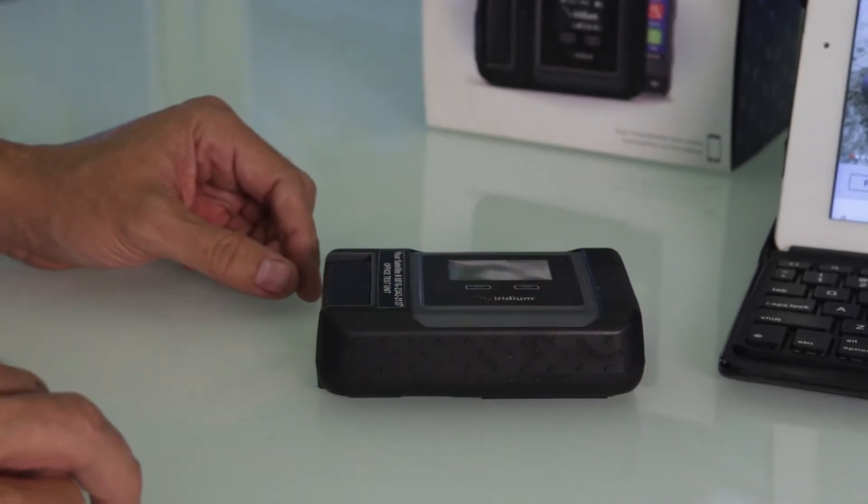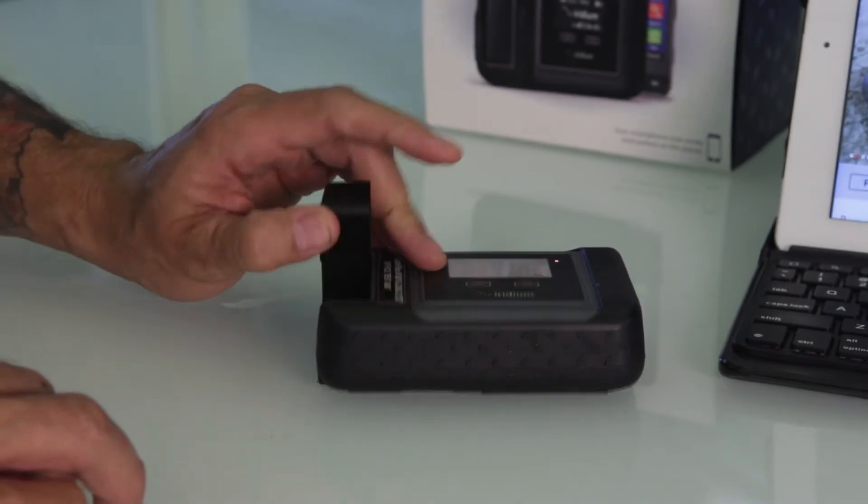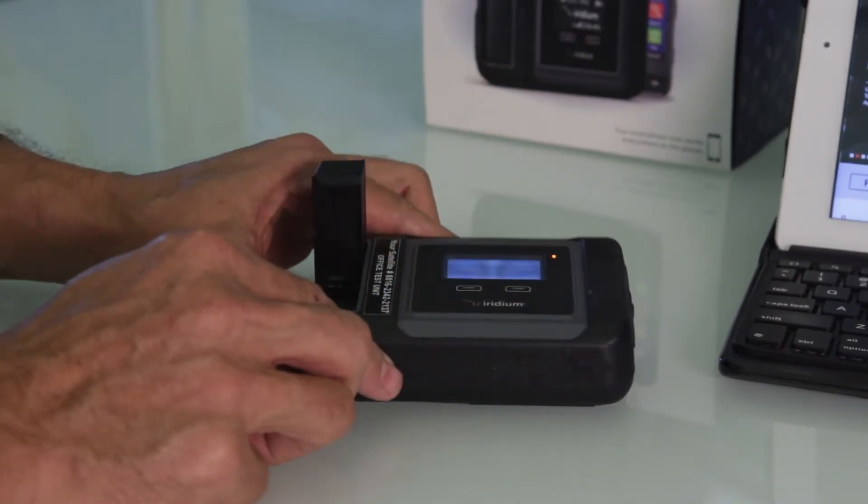To power the unit on, simply pull the antenna up and you'll see the unit come to life.